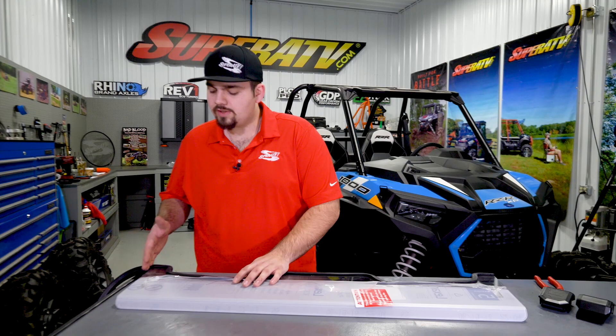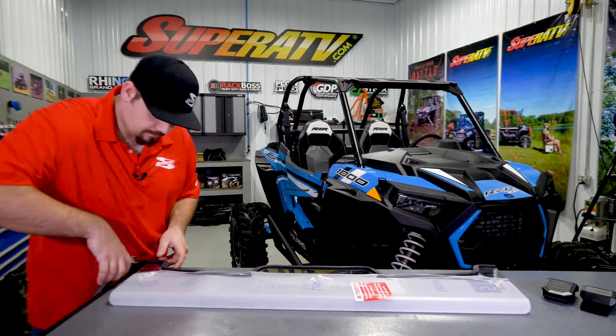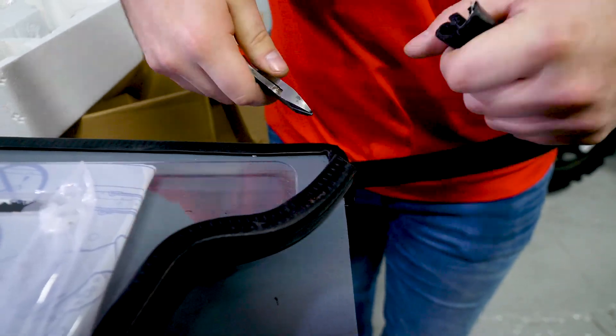Once you reach this portion here on the windshield, you want to cut off the excess bulb seal. Now make sure that the bulb seal is fully seated and we can get on over to the machine.